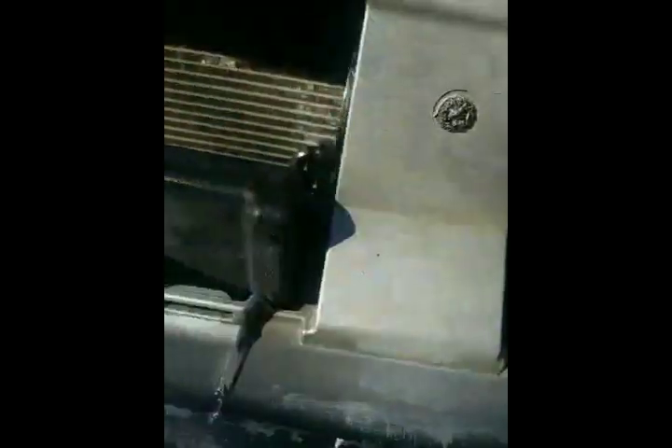Took it off with the clips using just a flathead screwdriver from the front. You can see that little slit right there — there are several that go across the bumper at the top. At the bottom, that's 6 at the top and 6 at the bottom.